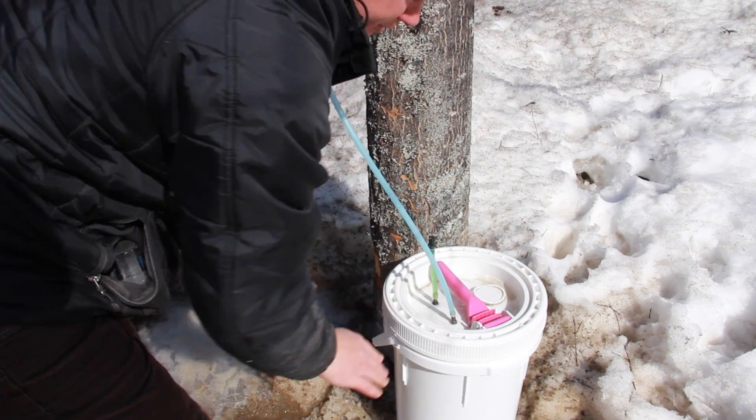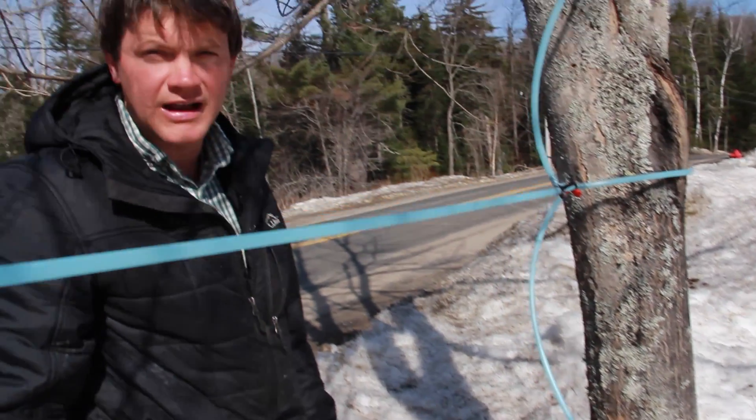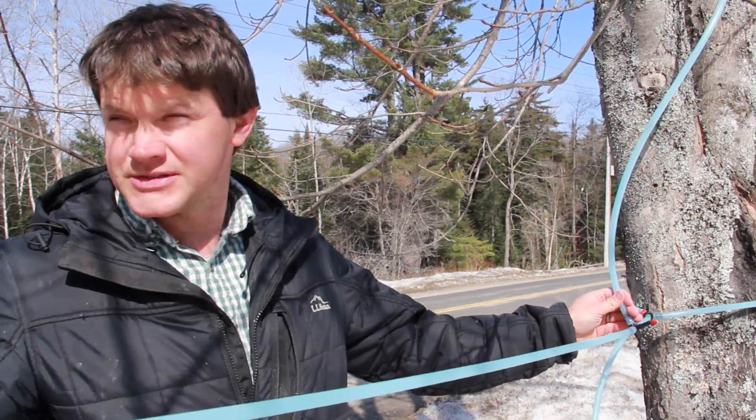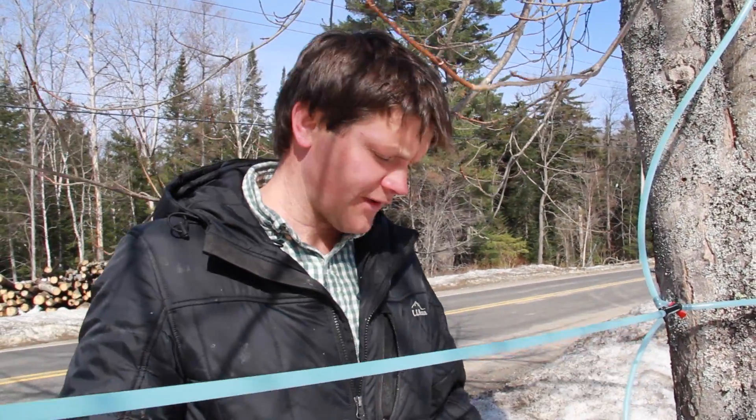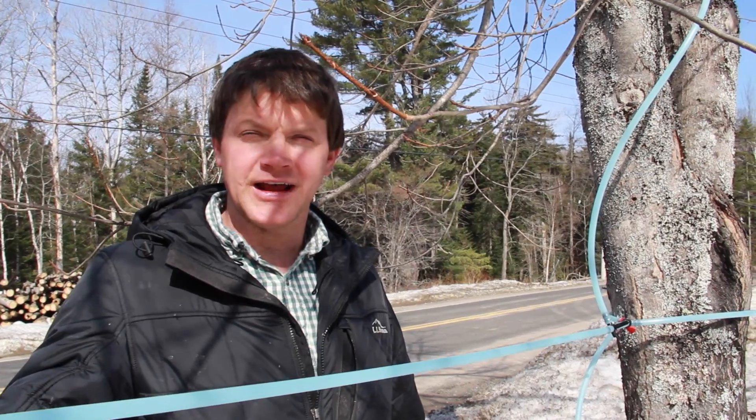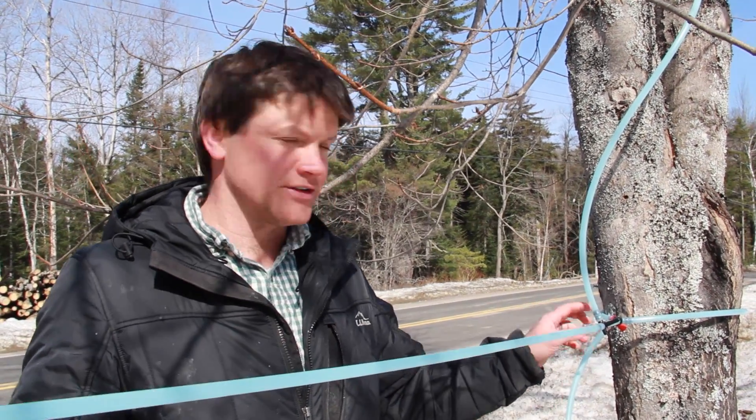By the end of the day this bucket will be about half full. I expect to get about a gallon of sap from each of these taps today in this five gallon bucket. It's a beautiful day — it was 20 degrees last night, it's about 40–45 right now with the sun shining, so it's a great day for sap flow.